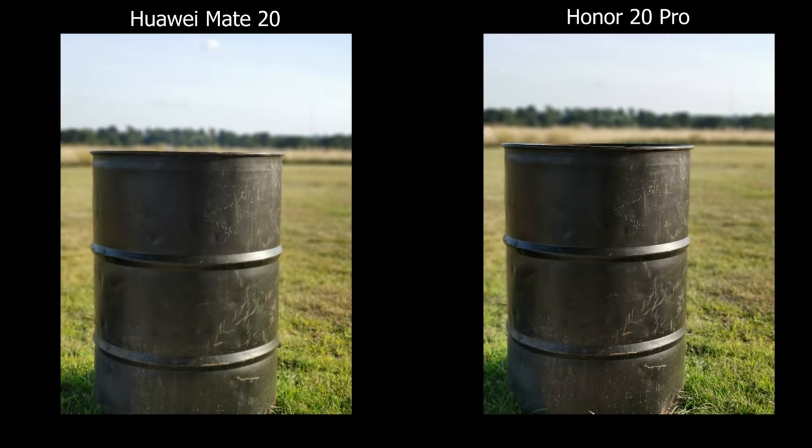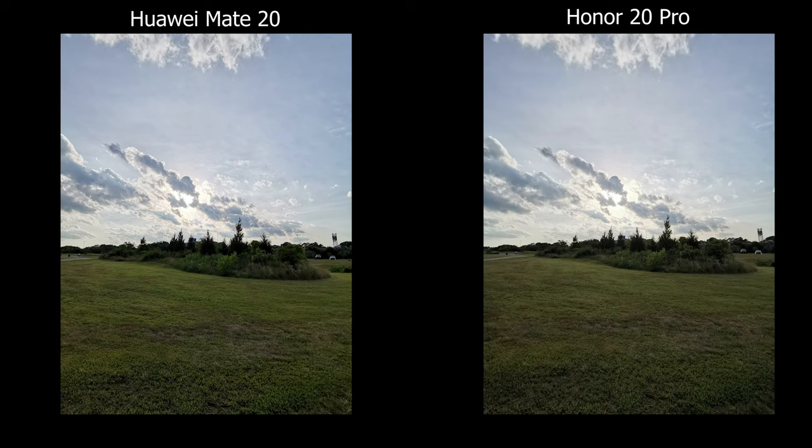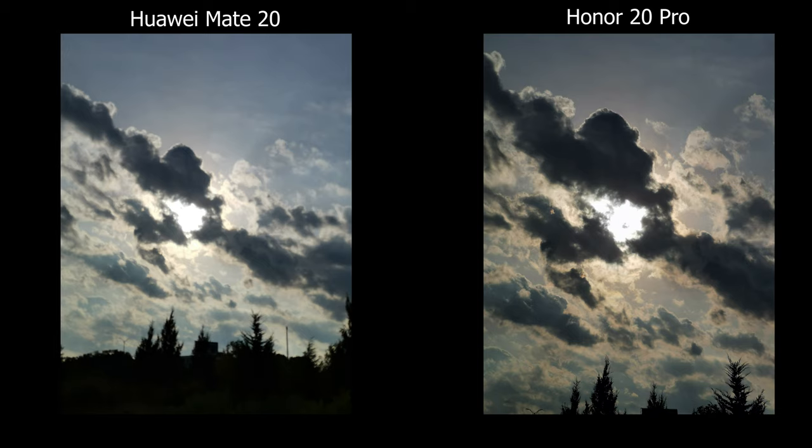So that is my camera comparison between the Mate 20 and the Honor 20 Pro. Let me know which one you think is the winner or which one you would prefer, or if it's even worth the upgrade. I have links down below if you're interested in these products. Thanks for watching and I'll see you guys later.